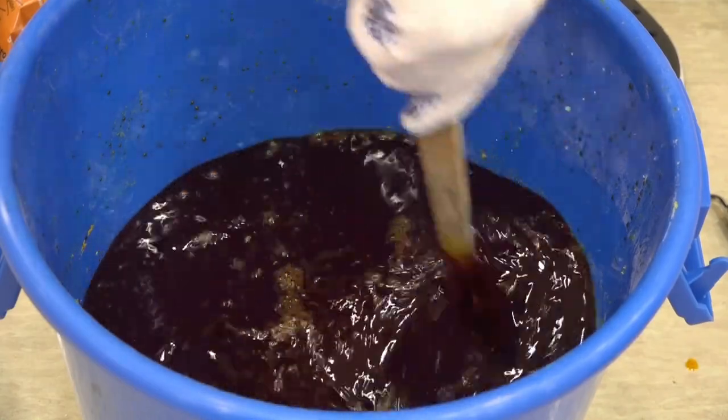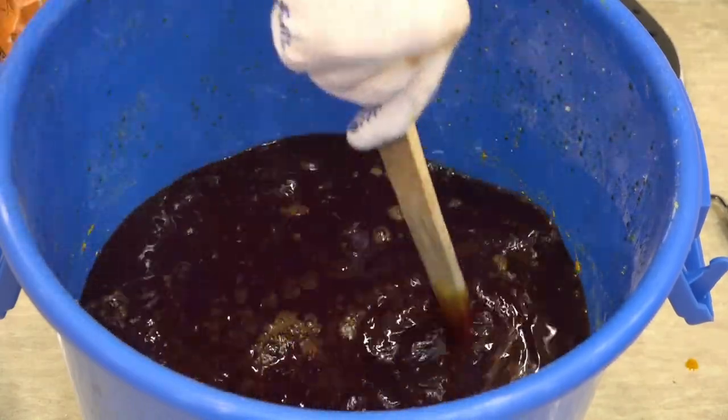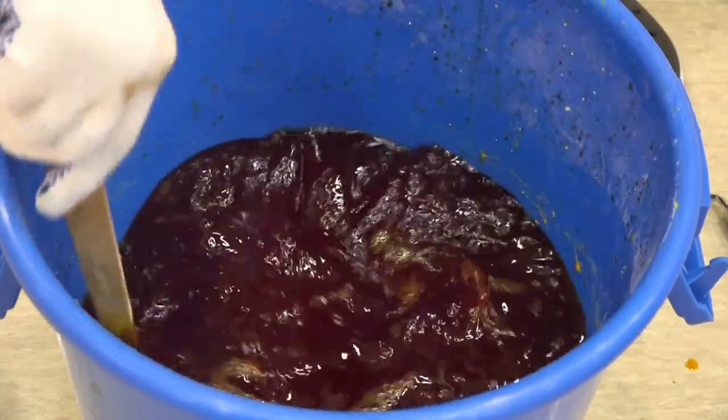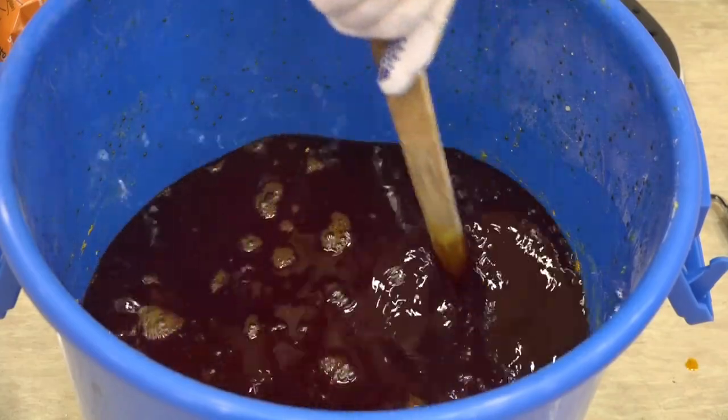I'm adding red clay powder and phyllite powder. The time of the whole procedure has drastically lessened. I will now wait for the JADAM sulfur to cool a little bit so that I can store it in a bottle.